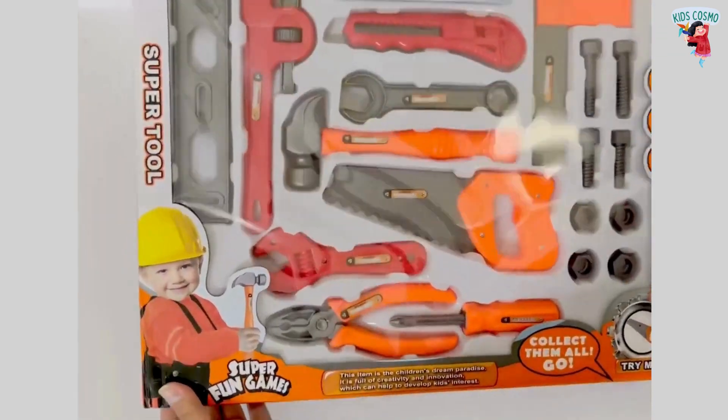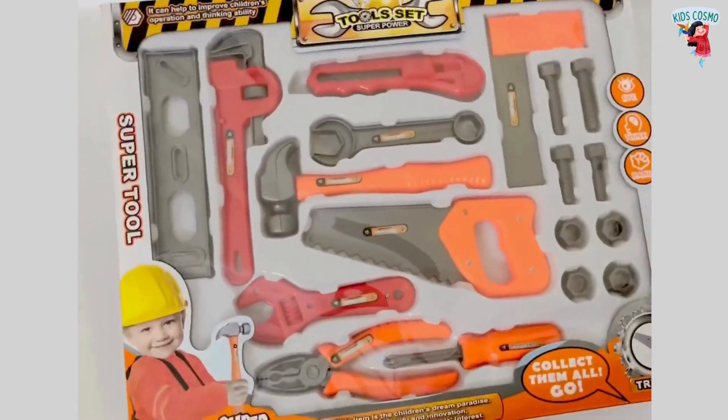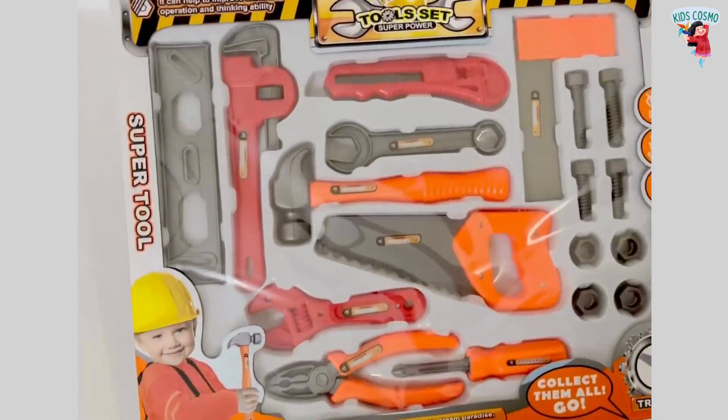Hey kids, welcome back to my channel. I'm back with another interesting toy today. This is a super tool tool set.